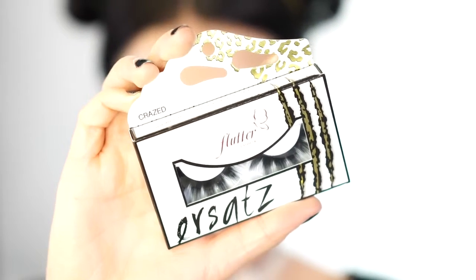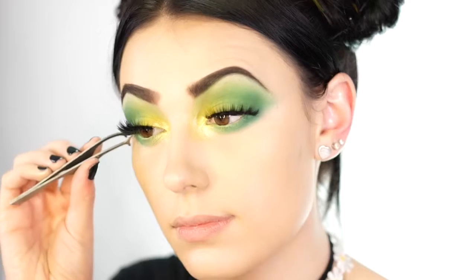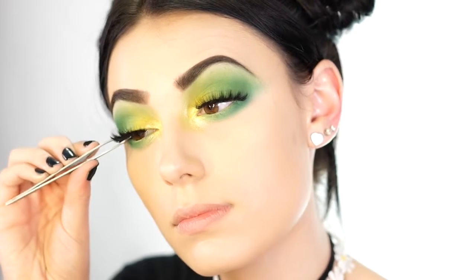Next I apply my Tarte mascara and some lashes. I'm going to be using flutter lashes in the style crazed, just taking the lash brush and dropping them right on.